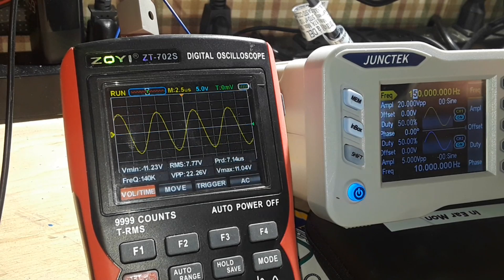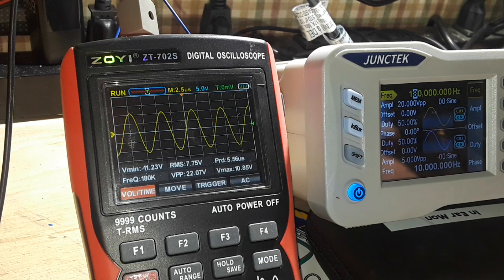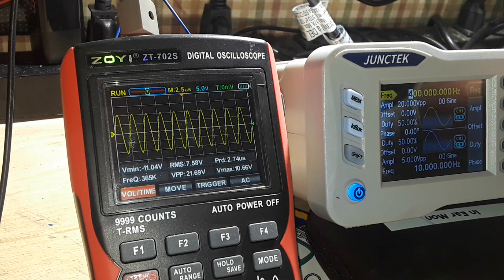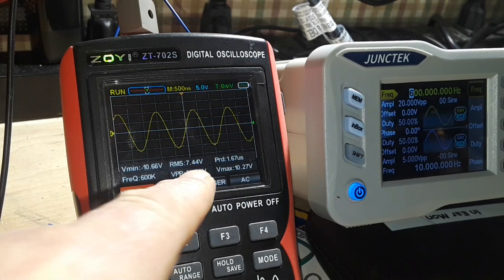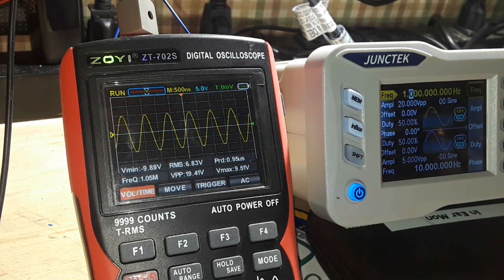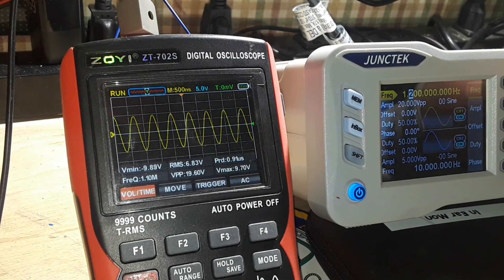130, 140, 150 kilohertz — that doesn't actually appear to be a drop, just a little bit of fluctuation. Let's take this up to 200 kilohertz — we're still over our input frequency. 300 kilohertz, 400, 500, 600 kilohertz — we're getting close. Look, we've dropped down now to 20 volts. One megahertz — oh look at that, we have dropped!